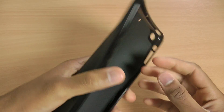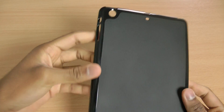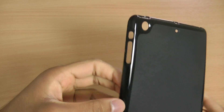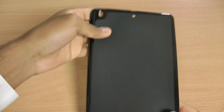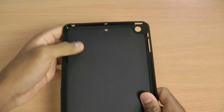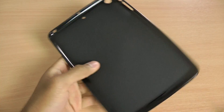So the FlexiShield skin, like all other FlexiShield products, is incredibly flexible and made from nice TPU material. I'm really impressed with the quality of this case — it's got nice shiny sides with a matte black finish on the back, which provides a really nice contrast and looks great. The interior and sides are nice and flexible, as you'd expect from the FlexiShield brand.